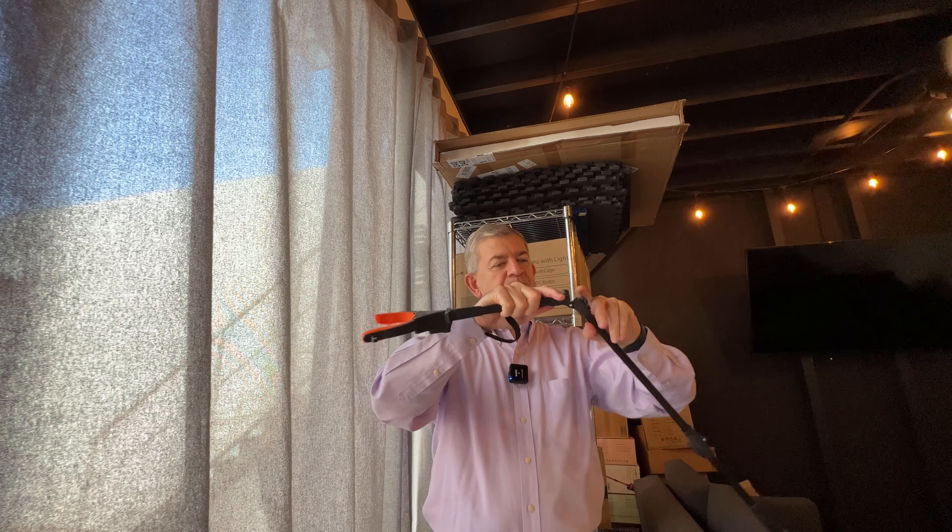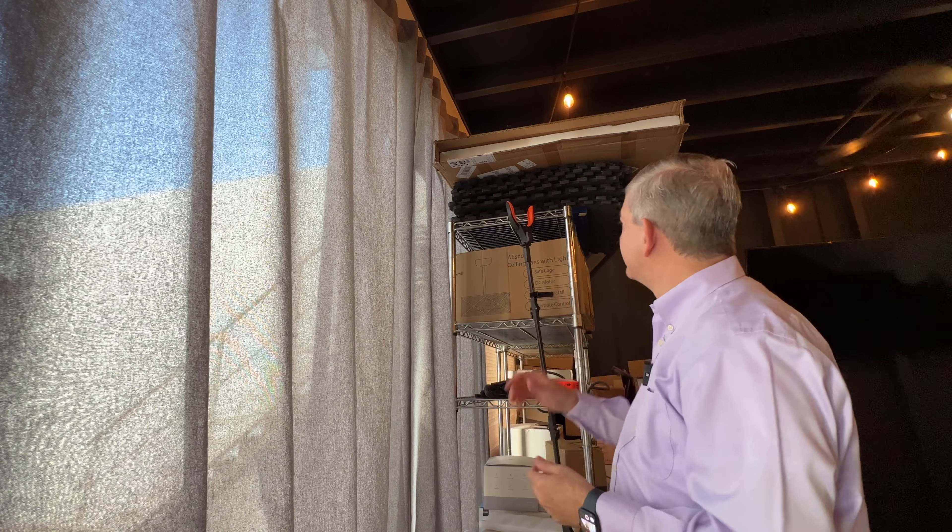And what about if you have to reach for something up high? You can use this Kekoi grabber to get it to you. And if you want to reach for something that is too high, you can also use the Kekoi Reacher to grab it. So it's great to reach down to pick up something on the floor, to use the magnet, to use the light if you are working in a closed space with no light, and to reach up or down — anything you need, you can do it with this Kekoi Reacher.